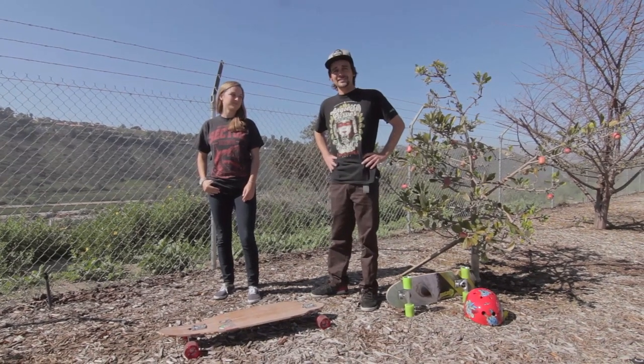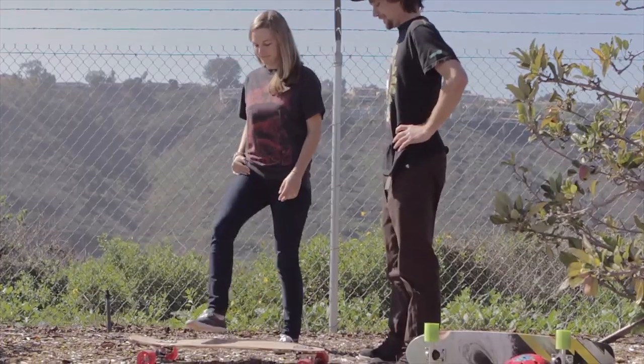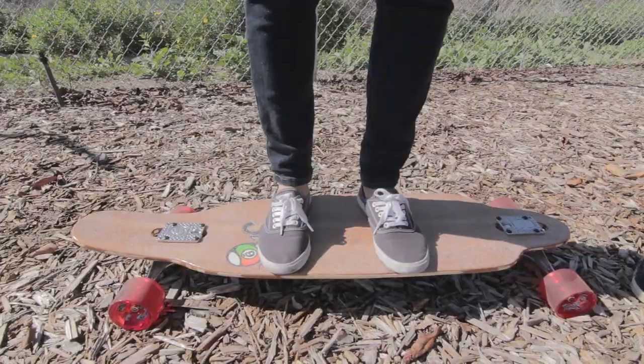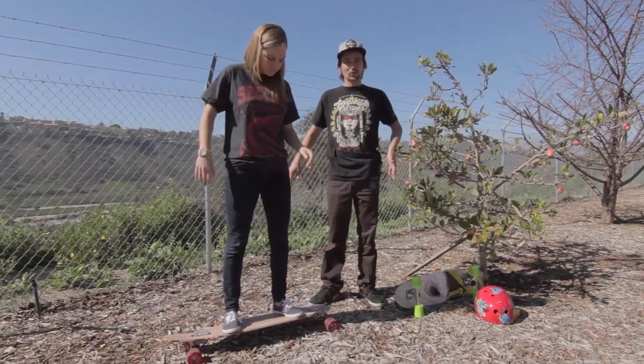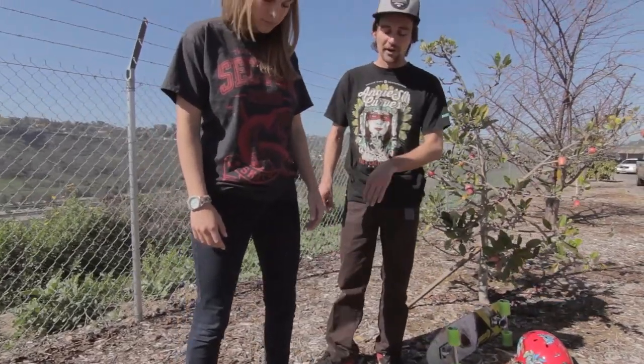Once you figure out your stance, the next thing is getting your feet on the skateboard. When figuring out your weight distribution and your stance, you generally want to have a stance about as wide as your shoulders, and have your weight distributed evenly between the front and the back.